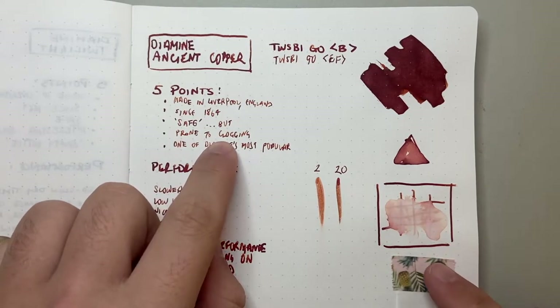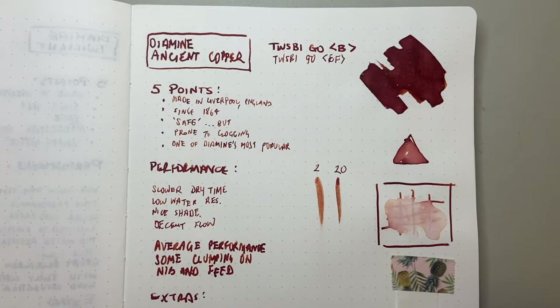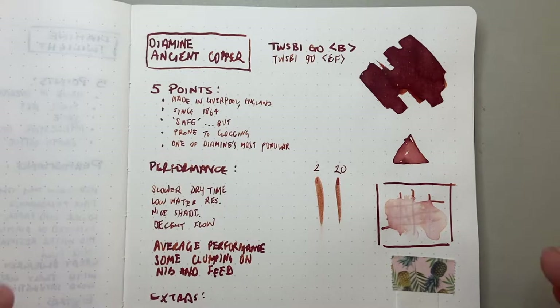This ink is prone to clogging — and this is important. It doesn't mean clogging up in the feed; anywhere that's relatively airtight it will be fine. But on the nib, you see reports — and I've seen this a number of times — if you're using a pen that doesn't have a great seal on the cap, you will notice some clogging around the feed. It looks like little bits of ink clay. This is a known thing with rusty-brown inks; it's just part of the chemical makeup of the ink reacting with oxygen.